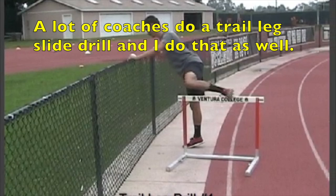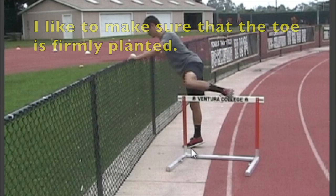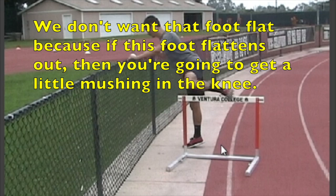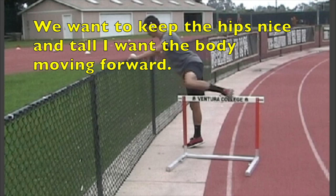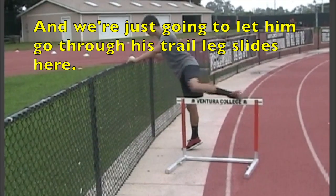A lot of coaches do a trail leg slide drill and I do that as well. It's a really good drill for cueing coming off the hurdle. I like to make sure the toe is firmly planted and I try to get a nice high heel — you can pick up another couple of inches. We don't want that foot flat because if it flattens out you're going to get a little mushing or amortization in the knee. We want to keep the hips nice and tall with the body moving forward.